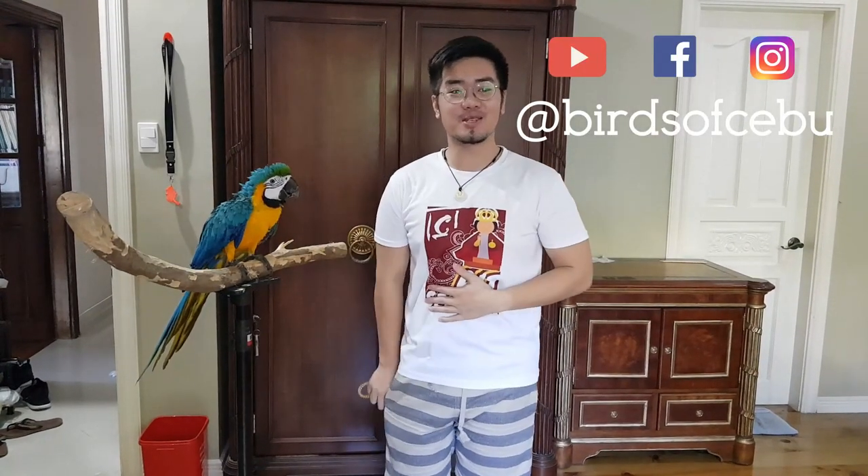Hi everyone, this is John and you are watching Birds of Cebu, a channel dedicated to aviculture, avian behaviorism, and avian companionship. We are now at the third part of How to Train a Bird, the six-part series on training your birds. For today's part, we are going to cover the actual training setup.